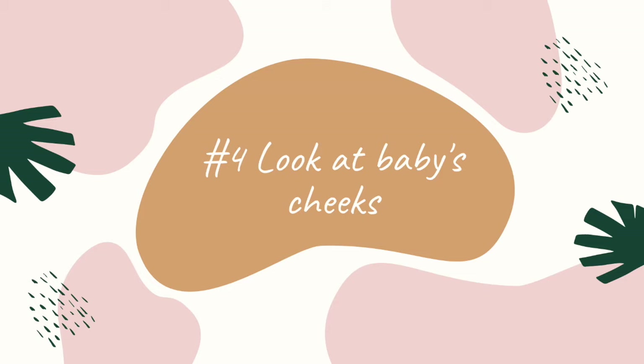The fourth thing you want to look for is how baby's cheeks look. The cheeks should look nice and rounded during the feeding. You don't want to see any dimpling — if the cheeks are getting sucked in, that means something is going on with the latch and baby didn't quite get on wide enough. If you're seeing the cheeks being pulled in, baby doesn't have effective suction to pull milk out of the breast or chest.